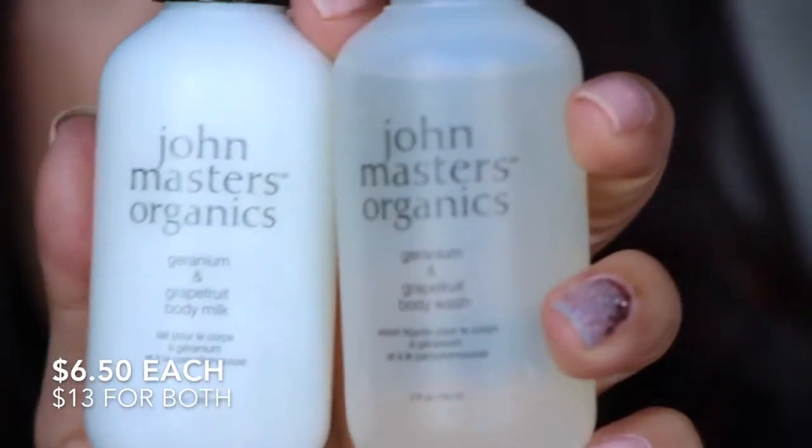Next in here — this box looks kind of bleh to me, it really does. So next is from John Master's Organics: geranium and grapefruit body wash and body milk. These are two fluid ounces and they're $6.50 a piece. They smell really nice — fresh and citrusy, not a fake citrusy. It smells good. These have essential oils in them, which I guess is what makes them a little bit different than other body washes.